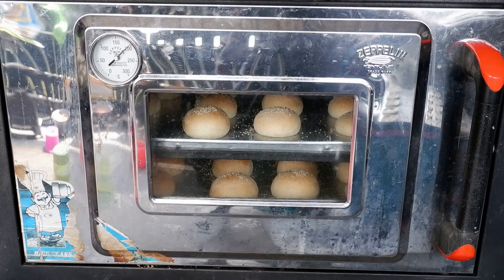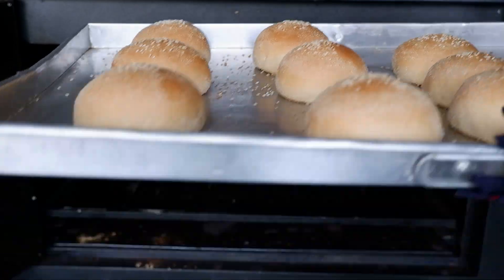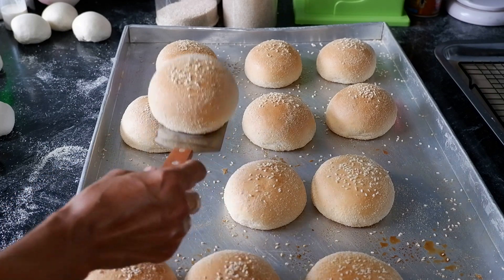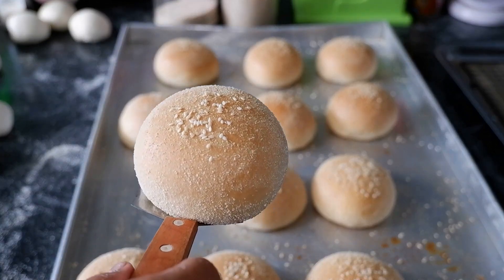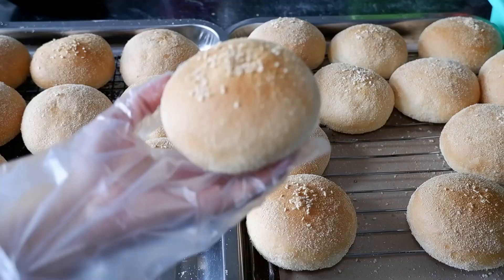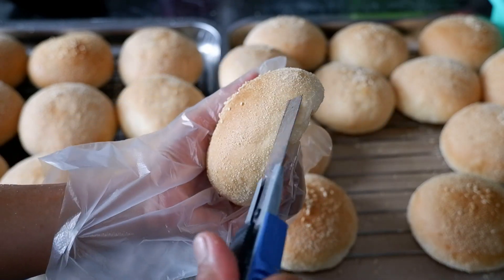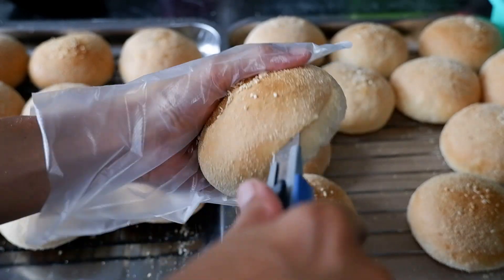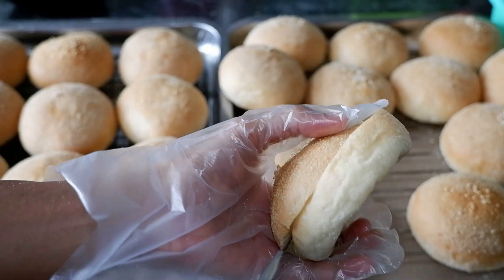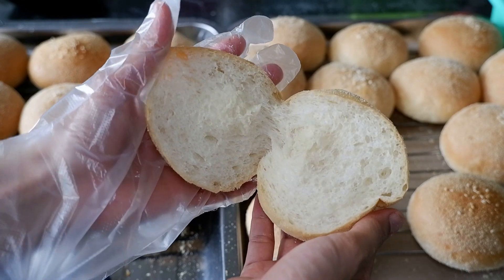Roti burgernya sudah matang, boleh langsung dikeluarkan. Tekstur roti burgernya cantik banget. Langsung saya keluarkan dari loyang biar tidak berkeringat bawahnya. Ini roti burgernya cantik sekali, matangnya merata. Seperti ini dalamnya — teksturnya lembut dan berserat juga.